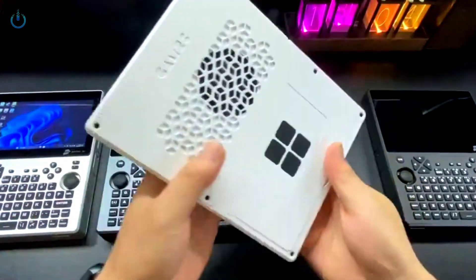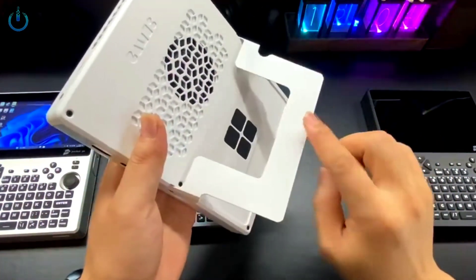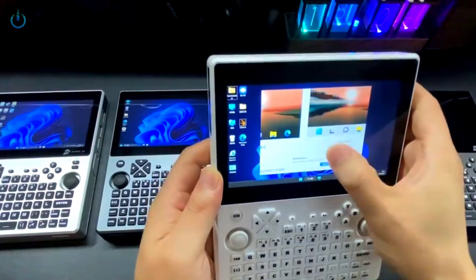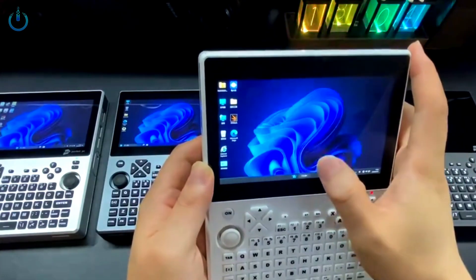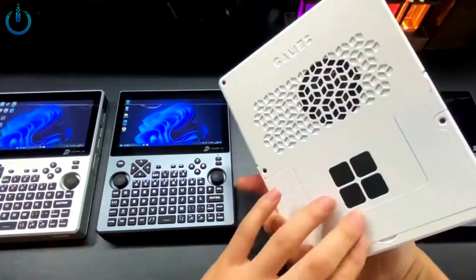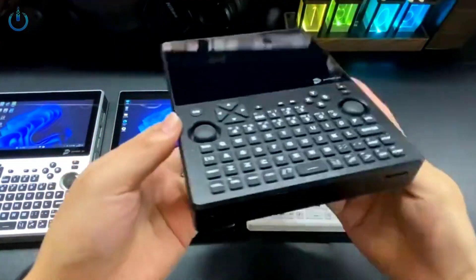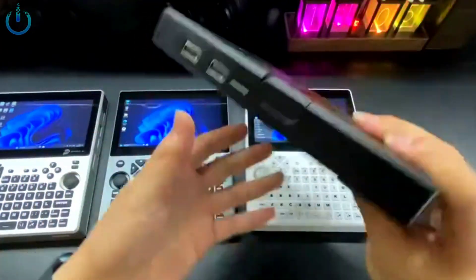This UMPC device is a 5.5-inch full keyboard Windows 11 portable handheld device. It features a full metal hardcore body and comes with a built-in handle that can be used both as a tool and for gaming. Today we will review this anticipated handheld gaming PC, equipped with an AMD Ryzen 5 7520U CPU and a Radeon 610M integrated display, using a 5.5-inch 1080p IPS display.